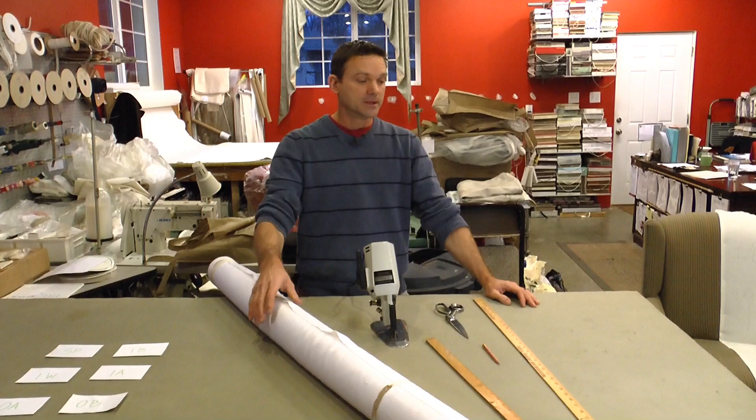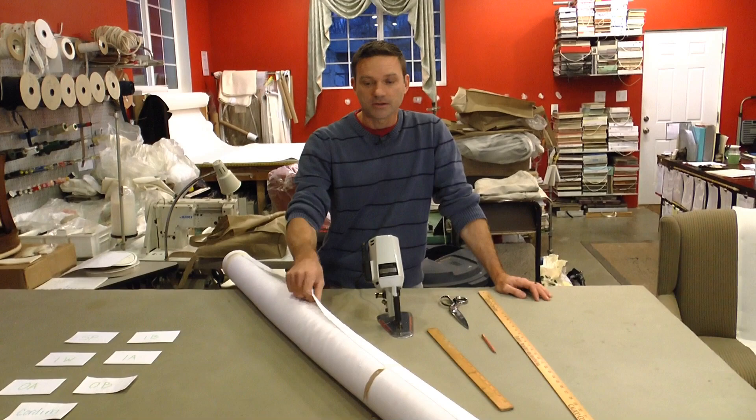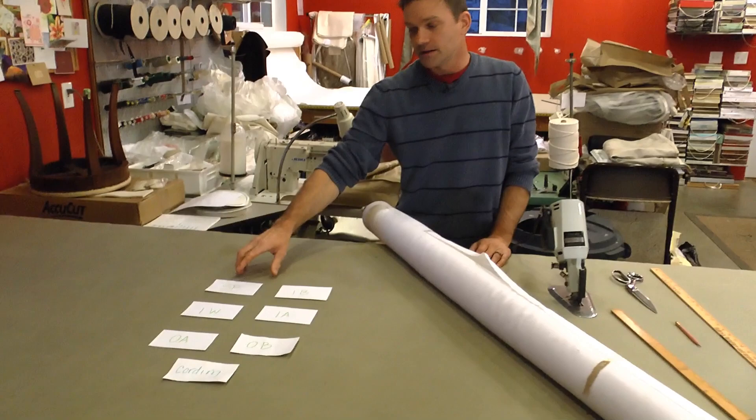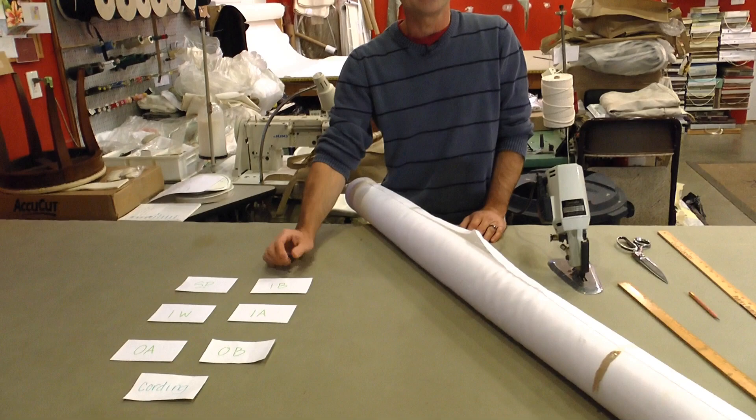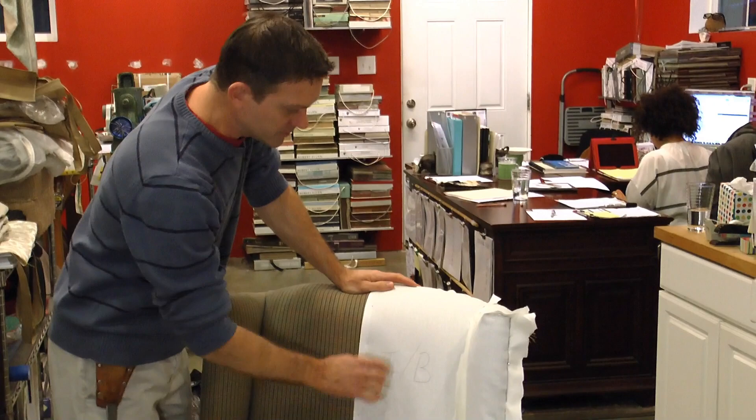Before we get started, we'll show you everything that you're going to need to complete the job. You're going to need a straight edge, a ruler, a pencil, a pair of scissors, and/or an electric knife if you have one — it makes the job a lot easier and faster. And of course, a fabric of your choice. The order we do it in is SP — seat platform — and IB — inside back. So let's go ahead and get started.